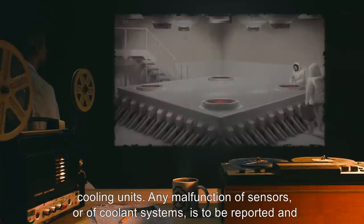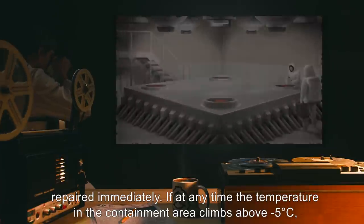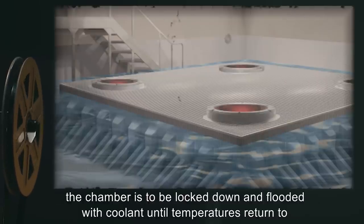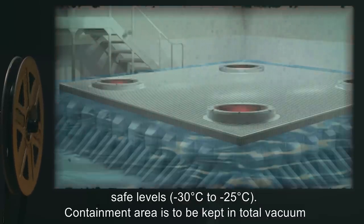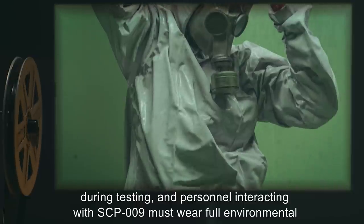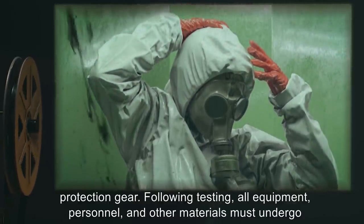Any malfunction of sensors or coolant systems is to be reported and repaired immediately. If at any time the temperature in the containment area climbs above negative 5 degrees Celsius, the chamber is to be locked down and flooded with coolant until temperatures return to safe levels — negative 30 degrees Celsius to negative 25 degrees Celsius. Containment area is to be kept in total vacuum during testing, and personnel interacting with SCP-009 must wear full environmental protection gear.